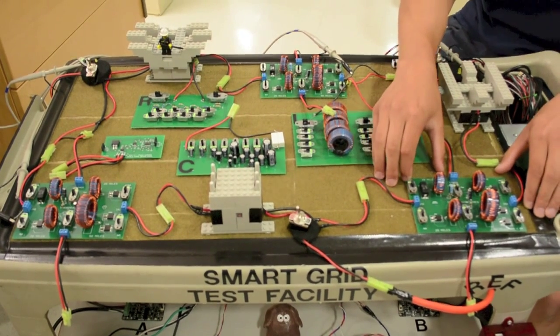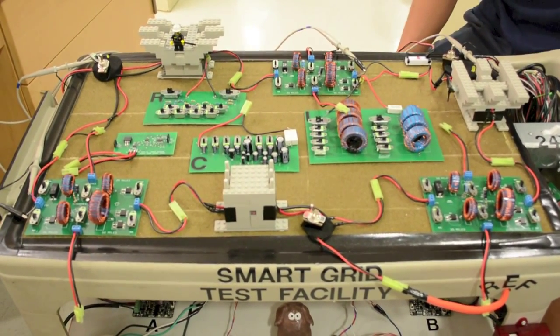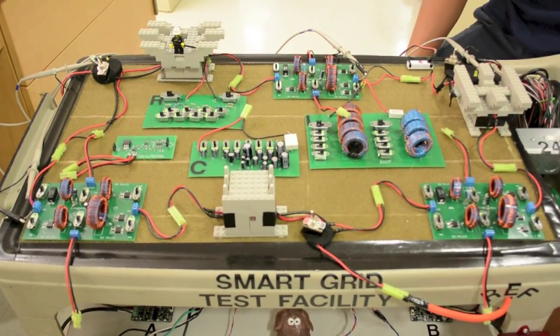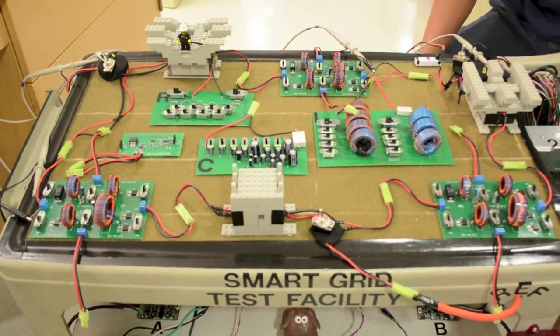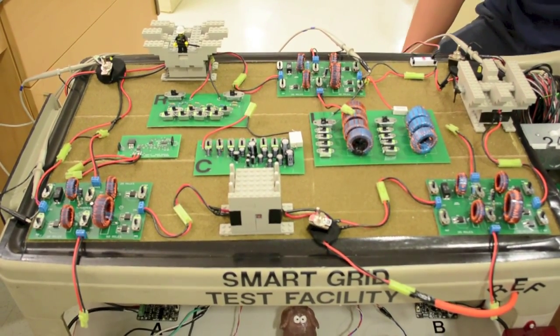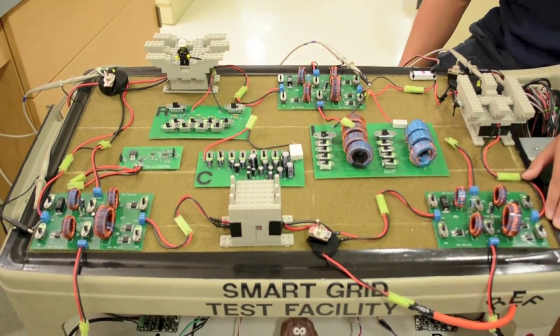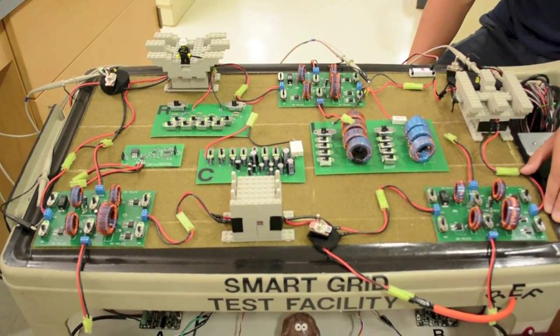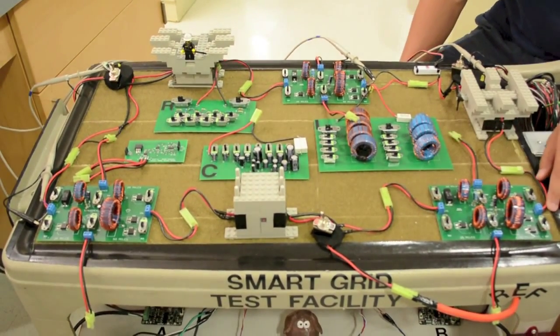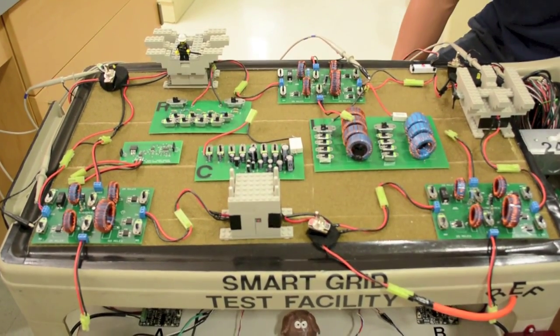Here is one of our transmission lines. It is modeled off of real-world RLC characteristics. We modeled a conductor size of 115 kV, 750 MCM diameter aluminum cable for our PCB. We have six switches on the board to allow power flow across four different directions from one side to the other. When the switch is flipped downwards, that switch is off and non-conducting.